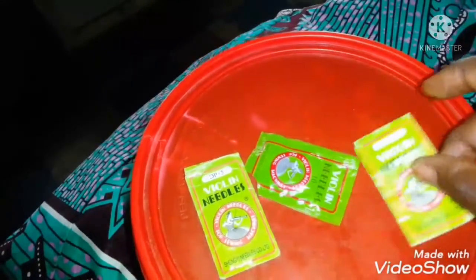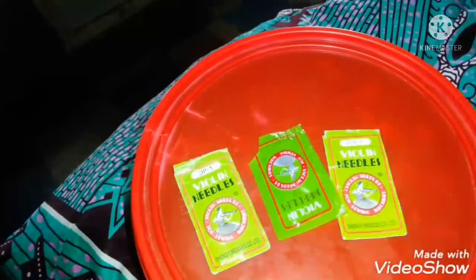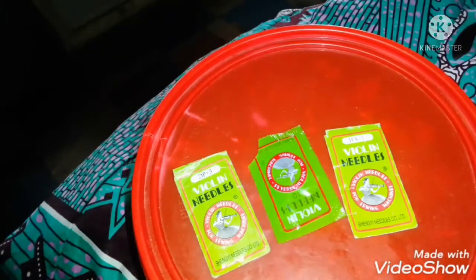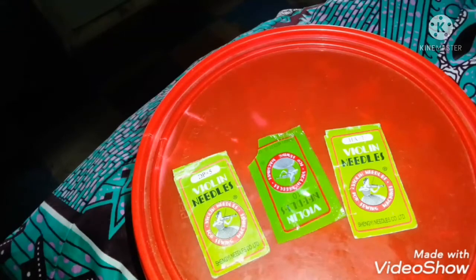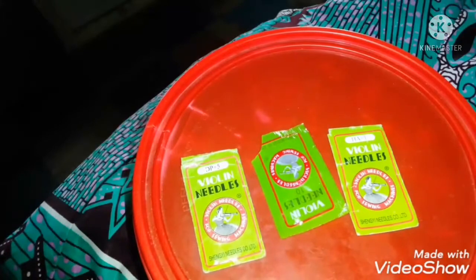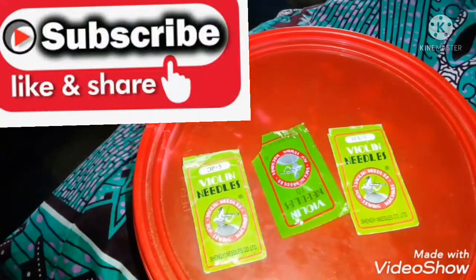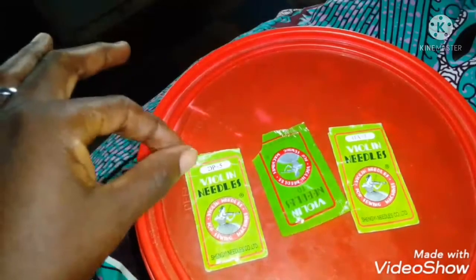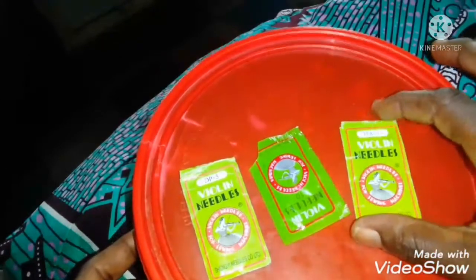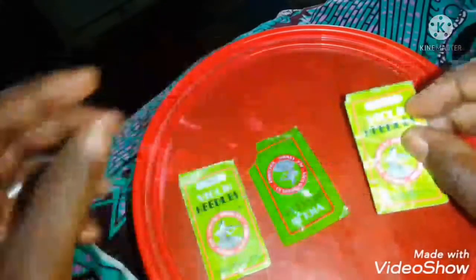Go to where they sell lycra material — if you're in Lagos, Yaba is where I got this. Go to that place and ask for a lycra needle, they will give it to you. They won't give you DP when you're sewing lycra dress. If you are sewing Ankara or other materials they will give you DP, but for lycra dress they will give you HA.